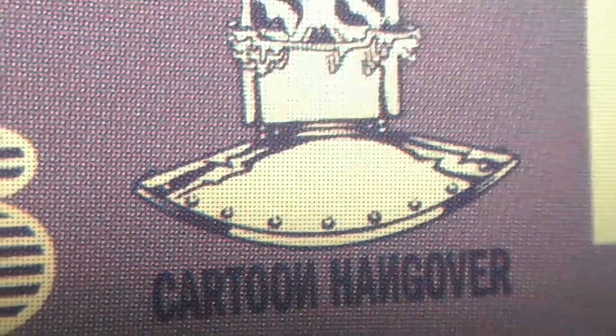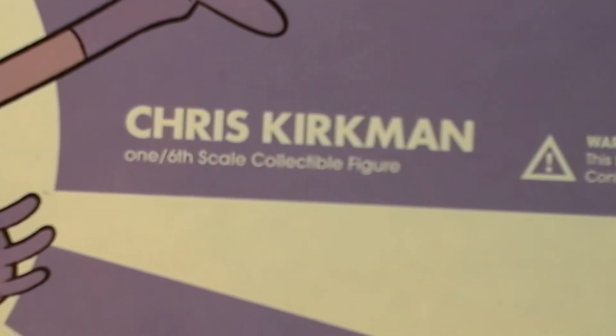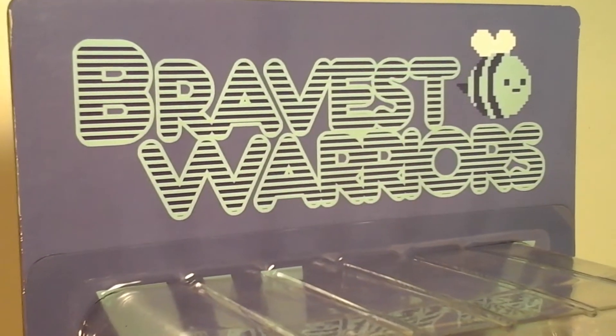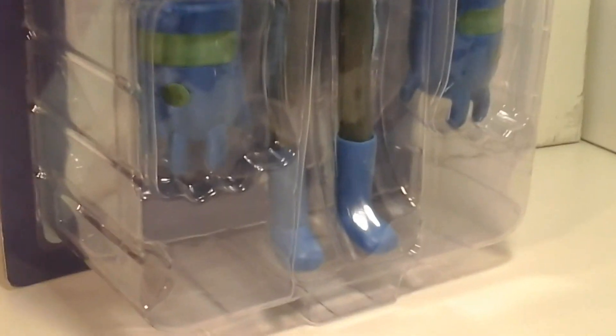As seen on Cartoon Hangover — the Chris Kirkman 1/6 scale collectible figure. What a figure it is. Not only is it completely cartoon accurate, but it's a 1/6 scale figure with actual fabric clothes. That is awesome. You wouldn't think there would be any articulation with those little noodley arms and noodley legs, but there's supposed to be a wire inside there.